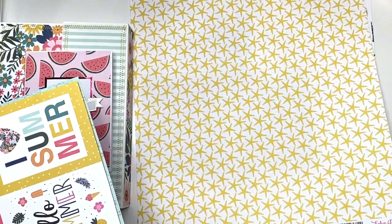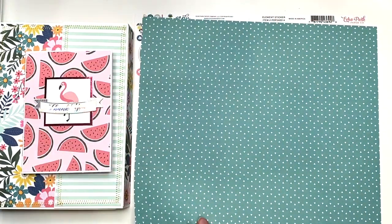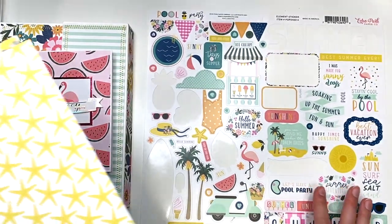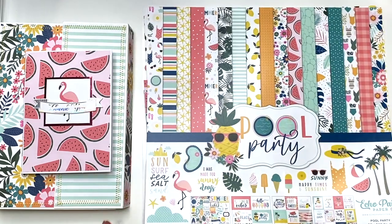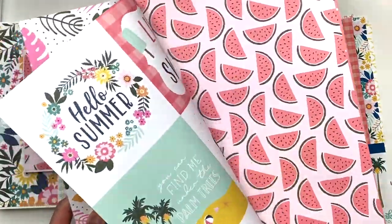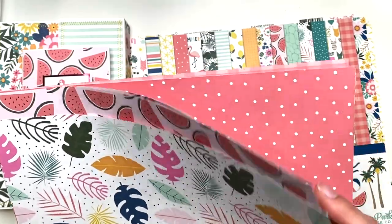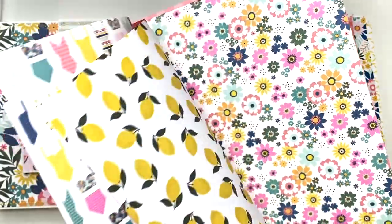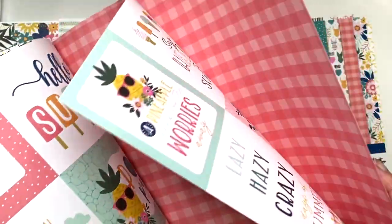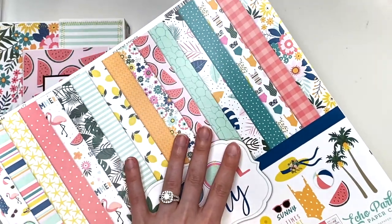I have this paper which is some starfish and some stripes — I will be making another project with that. I got this one, the back side of that, and then I have the sticker sheet. I did use some stickers in the journal, not all. So that is everything left from the Pool Party collection. I also have some spare pieces: a polka dot one with lemon on the back side, more cut-apart sheets, and more watermelon paper because I ordered more.